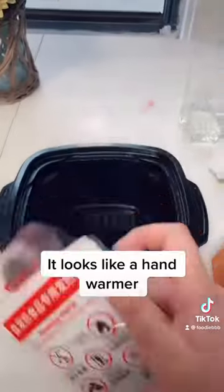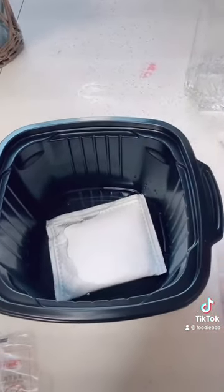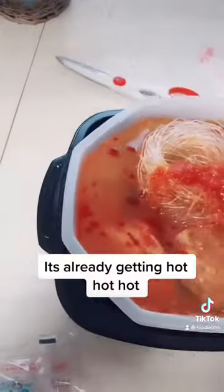It looks like a hand warmer. Let's see the magic. It's already getting hot, hot, hot.